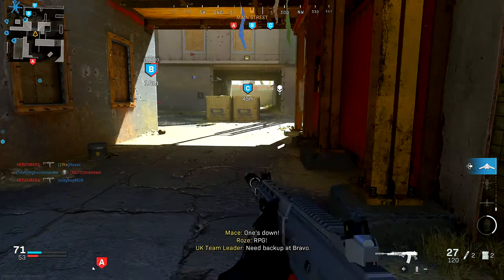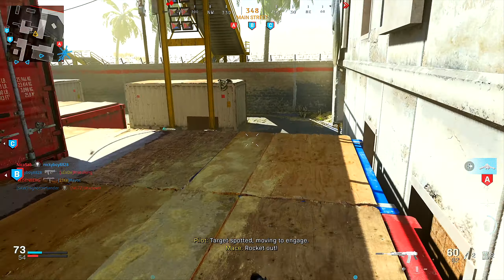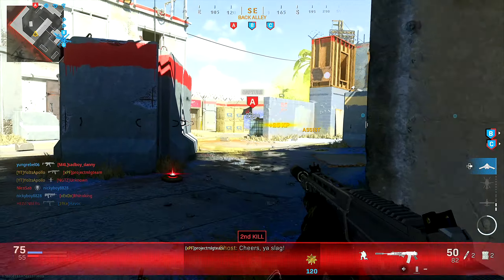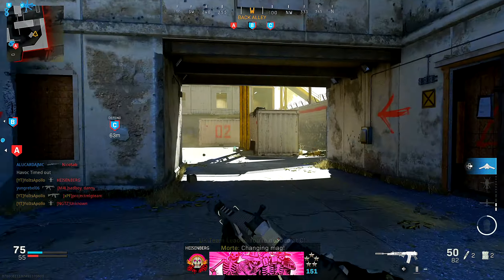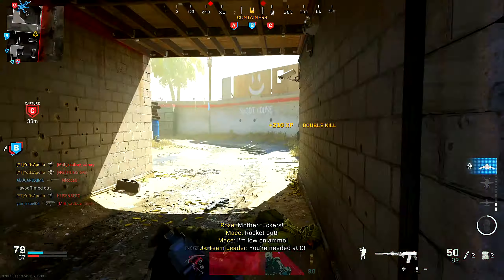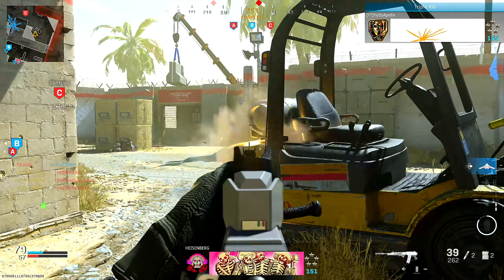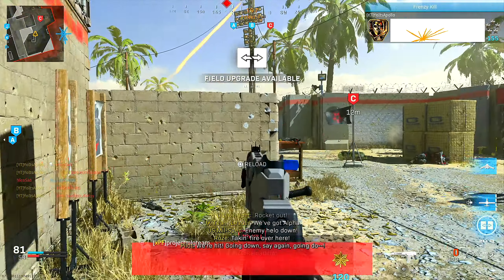All right, what's going on guys, it's your boy Paulo. Today I'm going to be showing you guys the brand new Wolf Mother Grav 556. Let's get straight into this blueprint. So this is what the blueprint comes with bare bones: once you buy and equip it, it comes with a monolithic suppressor for the muzzle, the Tempest 26.4 Archangel barrel, a tac laser, underbarrel commando foregrip, and lastly a 60-round mag.